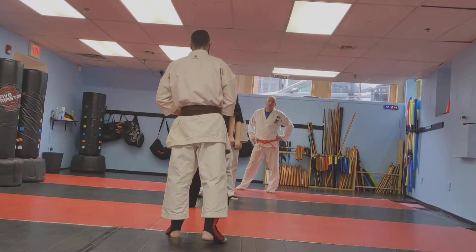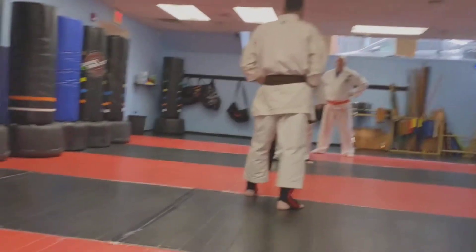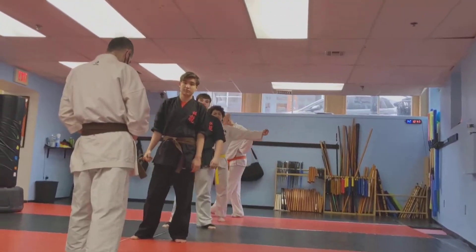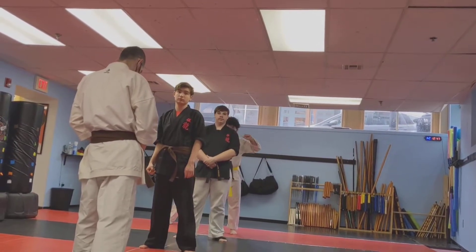Do you just do anything? No. You're going to throw the right hook. We're going to do that technique. We're going to step in, block, and take you down.